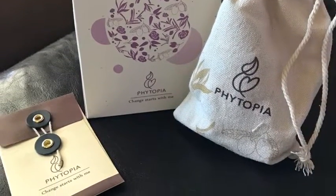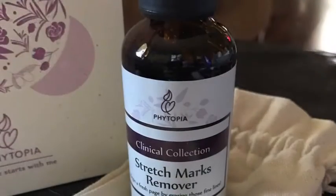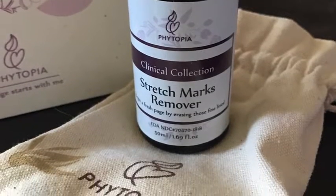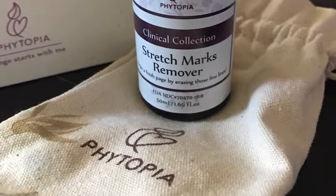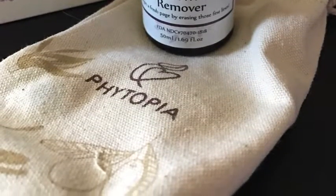And this one — look at how, I mean, the packaging is adorable. The instructions that they give you are really great. It shipped really fast. The oil smells really great, it's relaxing, and it makes your skin feel really smooth and soft as well.